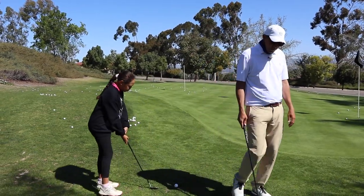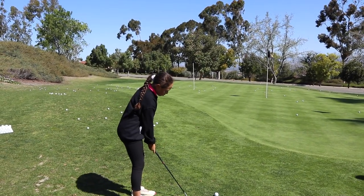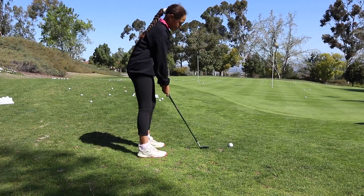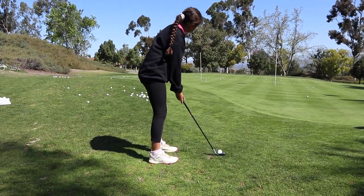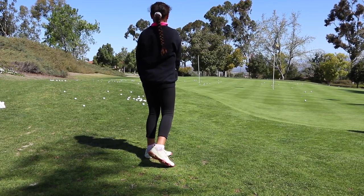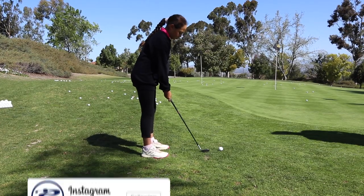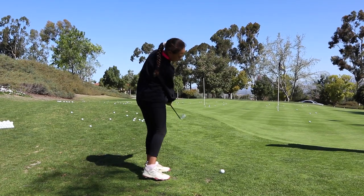Why don't you try both, Bella - one high aggressive, then the lower more conservative route. For the higher one, ball forward, make sure you turn through the golf shot, picture your landing spot. Put that ball a little more forward for a higher, softer shot. Excellent - and also a longer, smoother swing. There we go, turn through it.